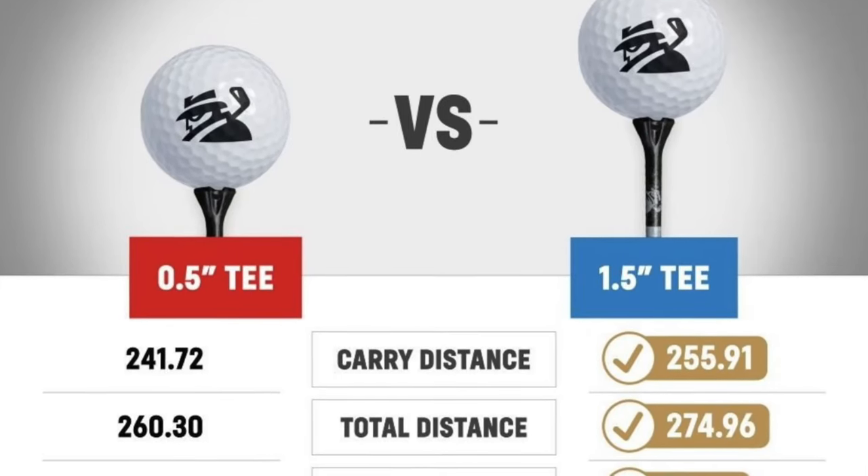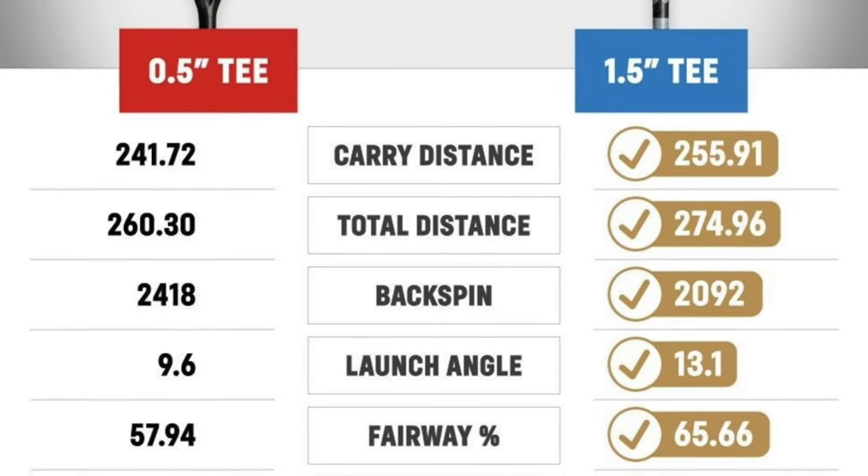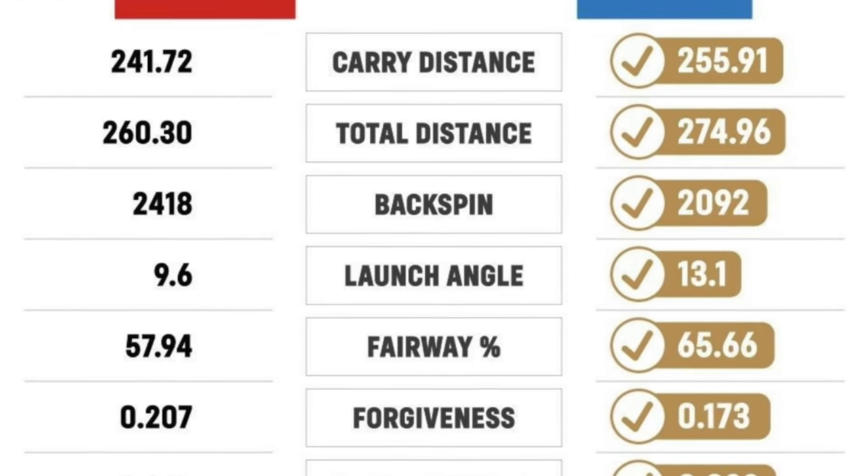You'll see by the picture on screen now from MyGolfSpy how much distance you are potentially losing from teeing your ball down. It's around about 15 yards, and if that's a missed strike it could be even more — potentially 30 to 40 yards you're losing off your tee shots for no apparent reason.